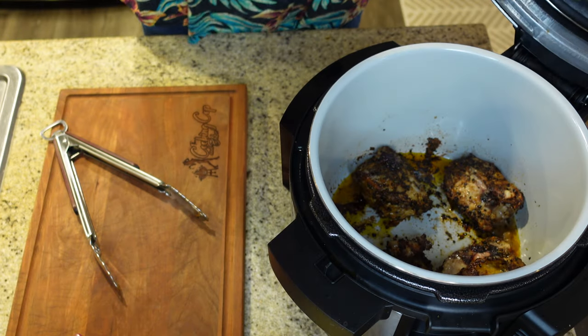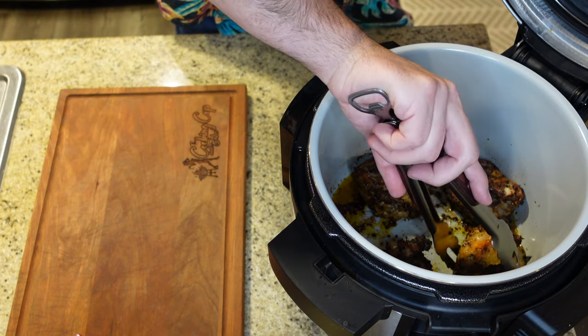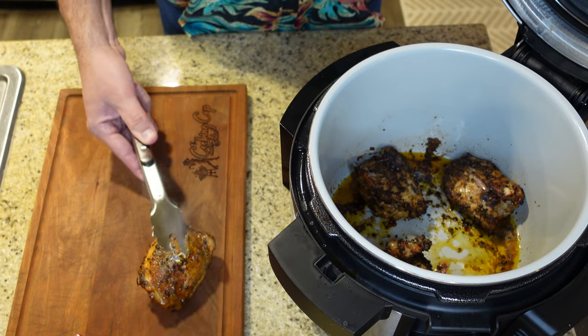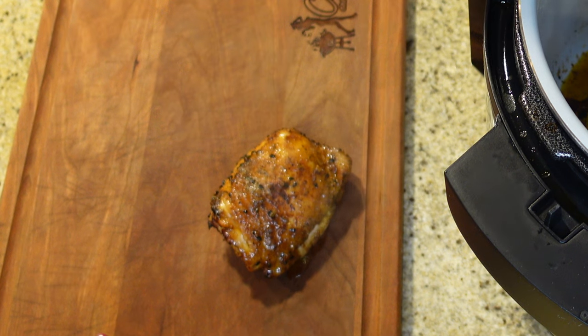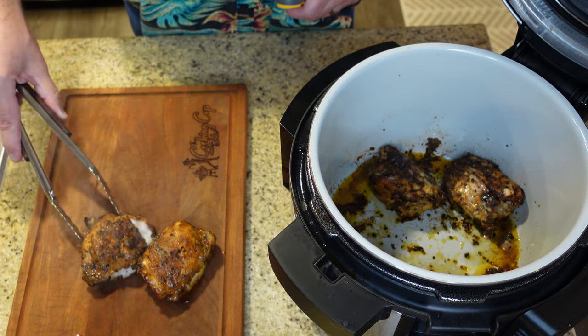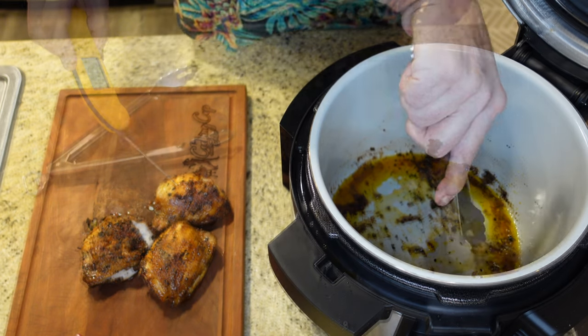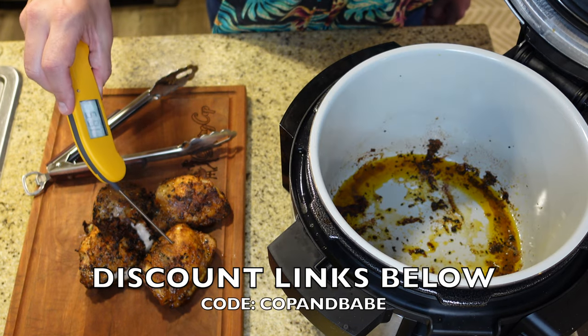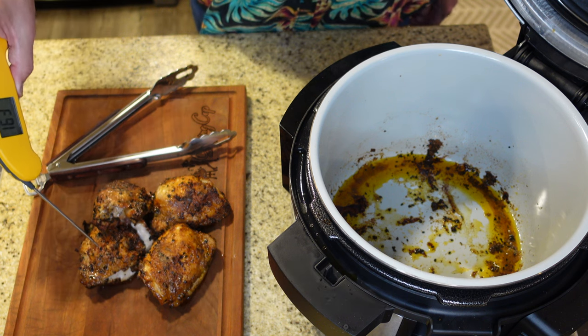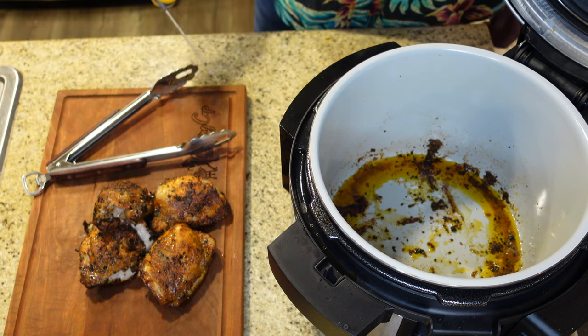Let's pull out our thermometer, let's check some temperatures. In full transparency, I checked this chicken at 20 minutes, gave it a little flip, and then put it on for 10 more minutes. So right now we have a total cook time of 30 minutes at 350 degrees in the Ninja Foodi. Wow, you can see how juicy that is — it's so juicy, it's falling apart. We're at 168 on that one — perfect. We're at 170 on that one — perfect. 178 on another. And this one's at 180. So we're just going to let this rest for a minute and then we're going to eat.